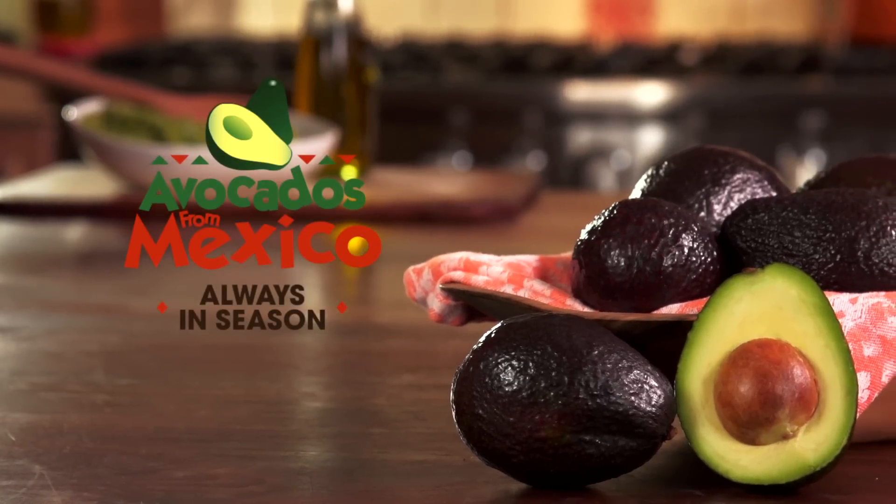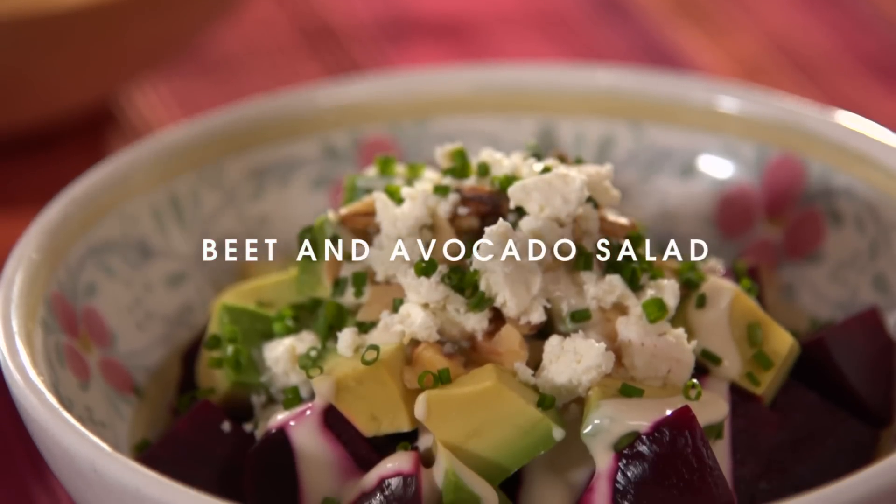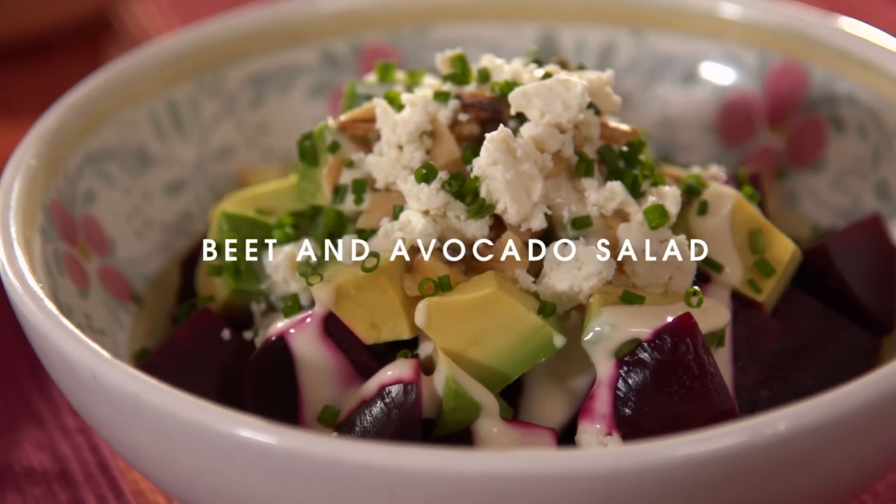Avocados from Mexico. Have you been making the same old salad at your dinner parties? Well, it is time to spice things up.